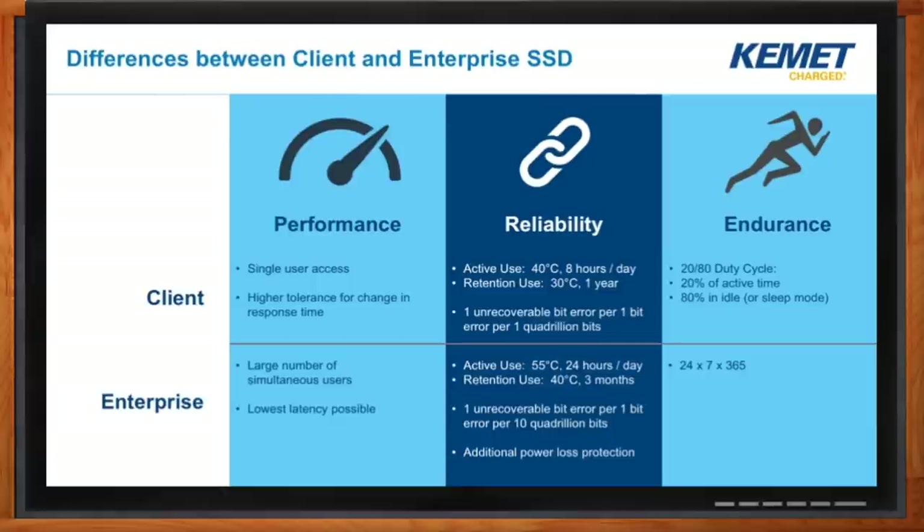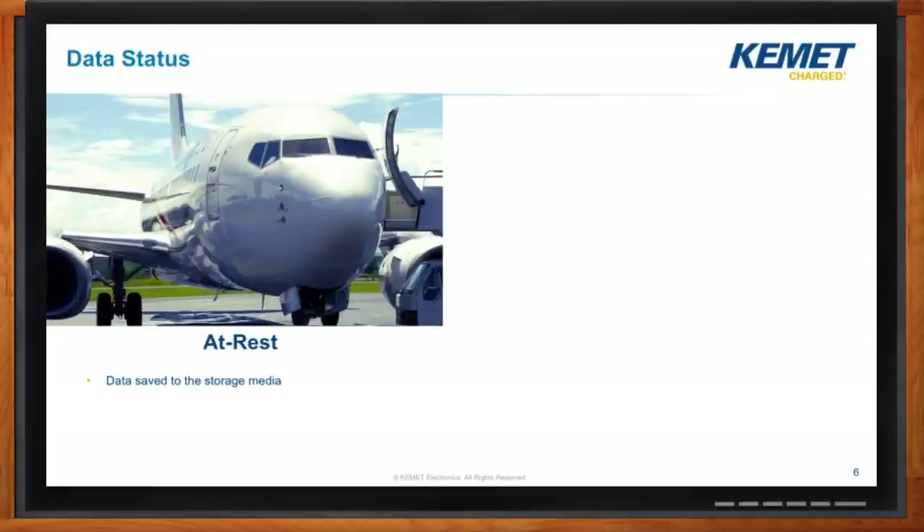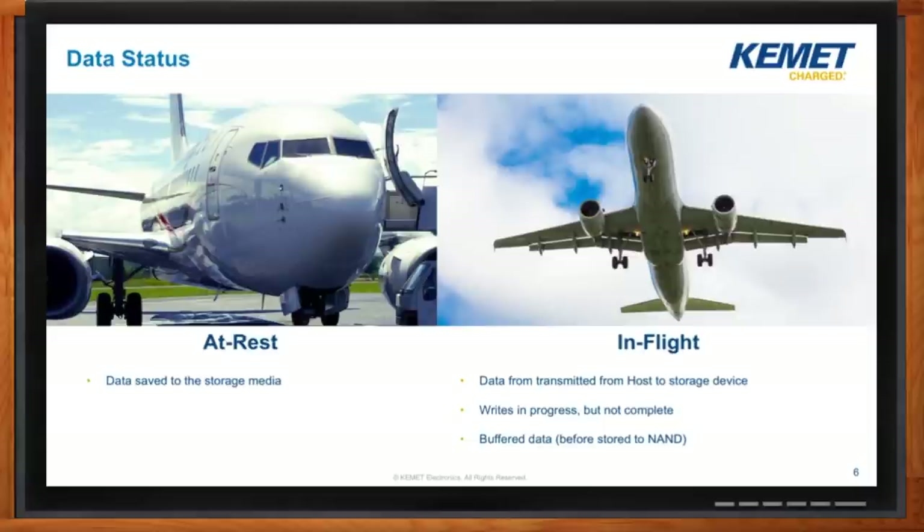When you say idle, what does that mean in terms of the data itself? If we think about the data — not the drive — there are two states it can exist in. If it's at rest, that means it is permanently stored into the storage medium. There's always some degradation, but as far as the system is concerned, it's done. What we're talking about today is in-flight: data being transmitted from the host into the storage device and eventually into permanent storage. Even once that data has been transmitted, until we get an acknowledgement back, it's not considered out-of-flight — it's still in-flight until we know for certain it's been stored.